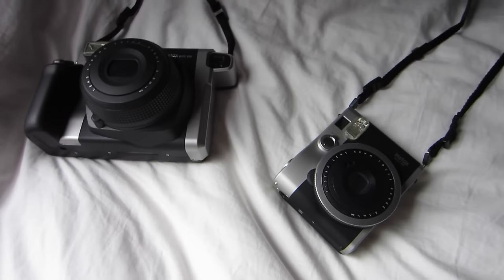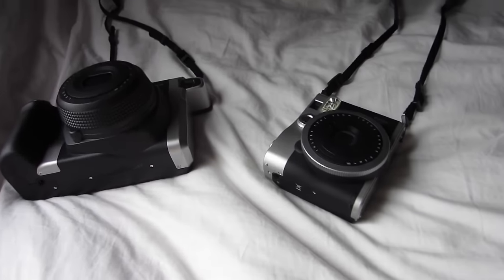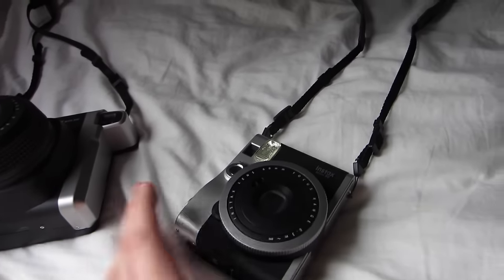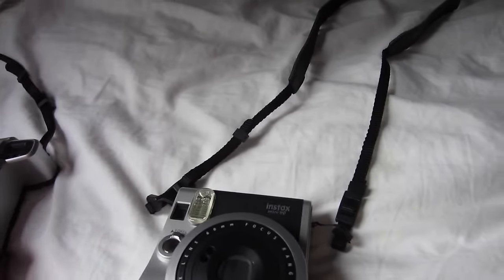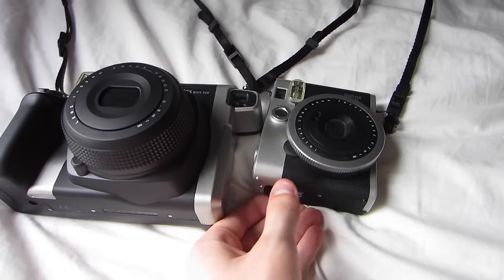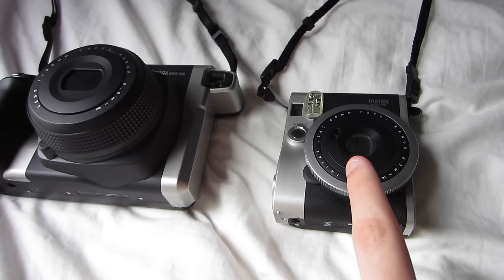Hey guys, today I'm just going to be talking to you really quickly about how to take really nice photos outdoors or indoors at the beach, and some tips on how to use your Instax camera. These are fantastic cameras to take to the beach and a lot of you are going to be doing that for vacation, and there are a few things to note.